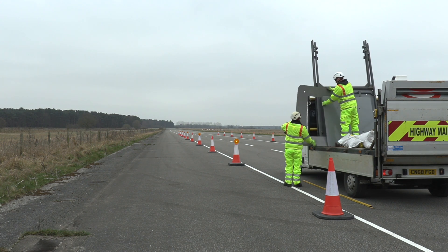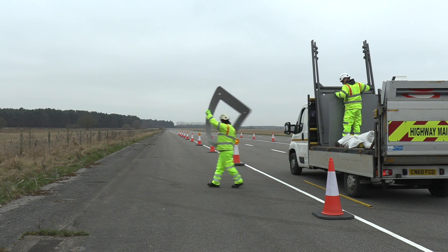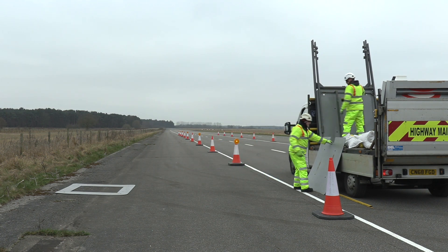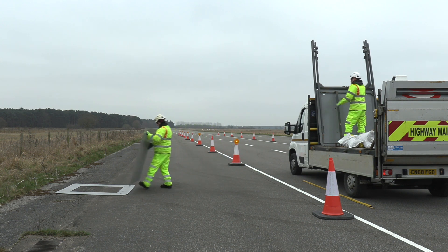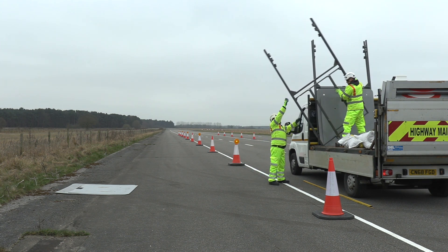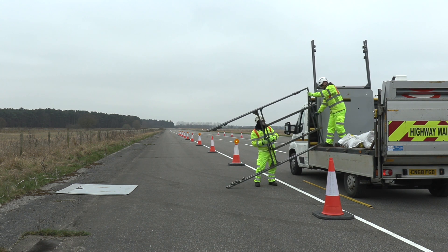The speed sign will arrive in sections and some assembly will be required. The sections include: front and rear plate, A-frame, sand bars and bags, sign support step, sign clamps, speed sign, solar panel with stabilizing bar, and an external battery.